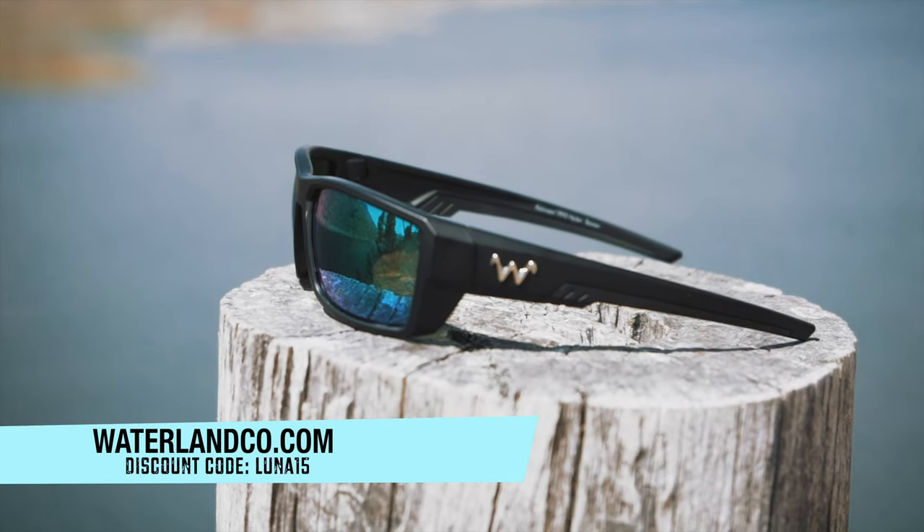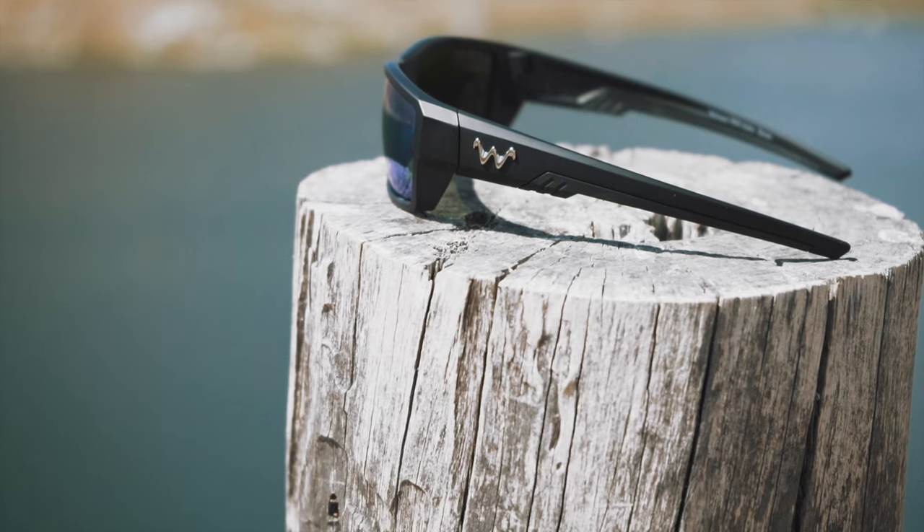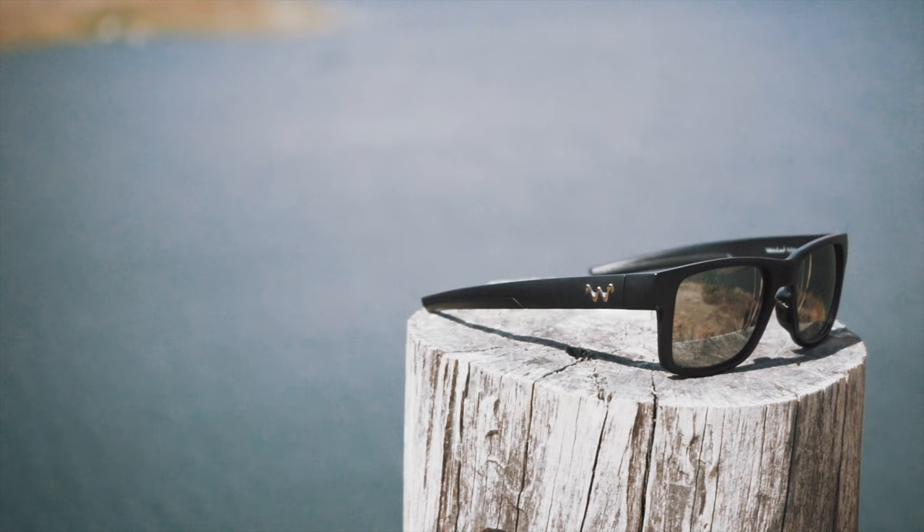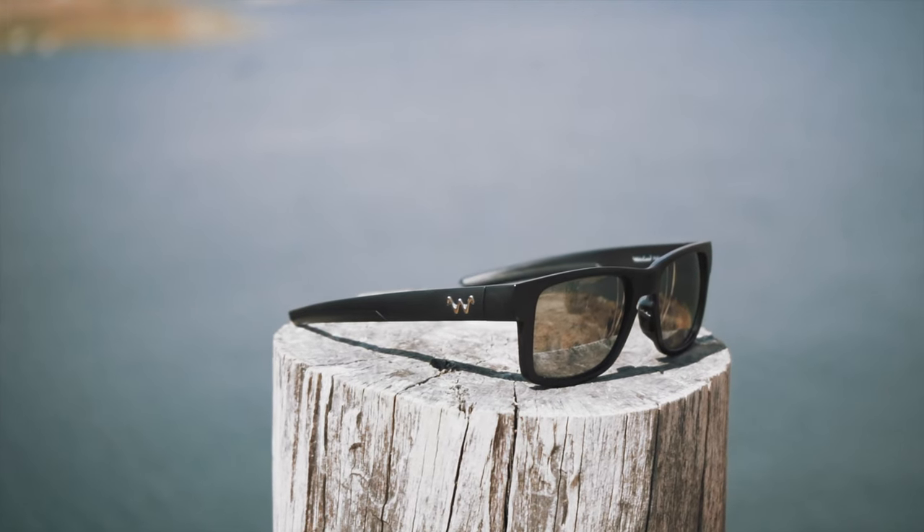This video is sponsored by Waterland Fishing Optics. Waterland is my sunglasses sponsor, and they make awesome fishing sunglasses. These sunglasses were designed by fishermen for fishermen. They're going to help you see into the water, see grass lines, and see fish — and if you can see that stuff, it's going to help you catch more fish. They have glass lenses, polycarbonate lenses, a bunch of different frame colors, men's frames and women's frames. My wife has a pair and she loves them. Head over to waterlandcode.com, use discount code LUNA15 to save 15% off. Again, that's waterlandcode.com, use code LUNA15.